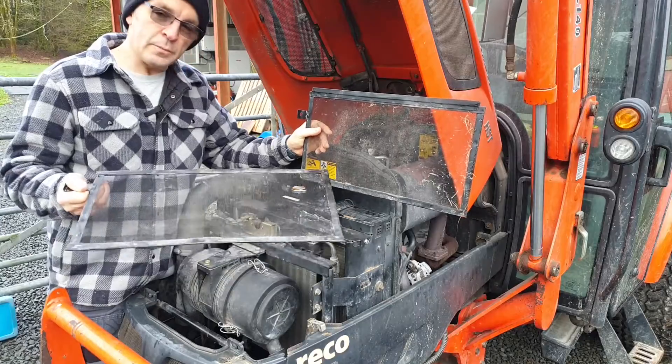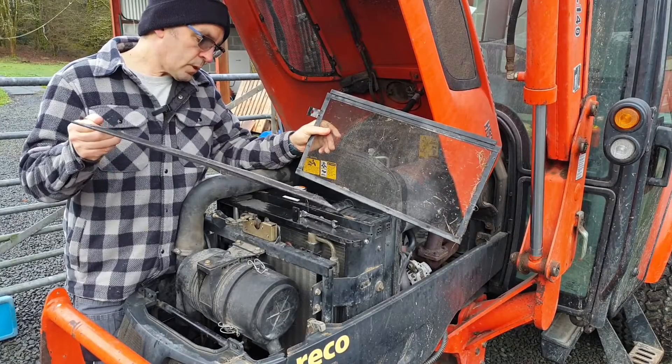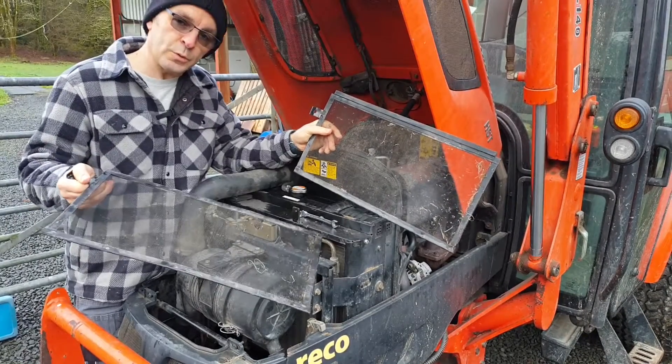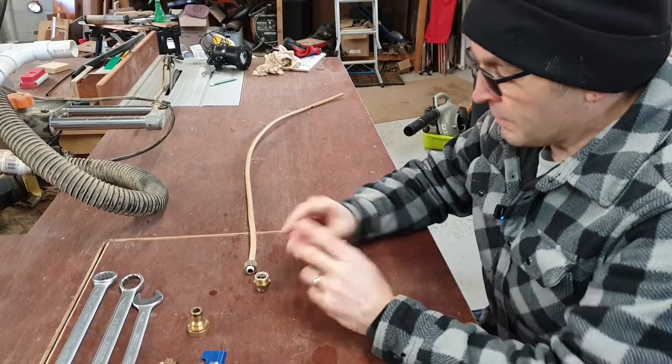I've made a couple of tools to make that a little bit easier, so you can get in around the fan without dismantling too much. One works when it's cold and the other you can use when it's hot, so you don't have to wait for it to cool down before you spray water over it. I'll show you how I made them. Starting with the hose pipe tool.